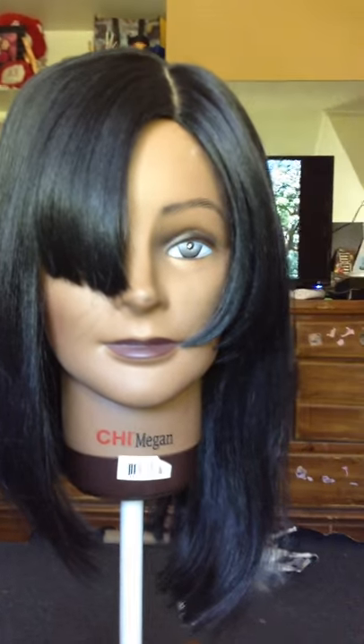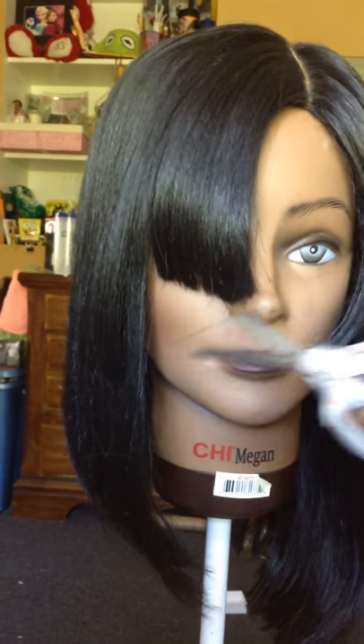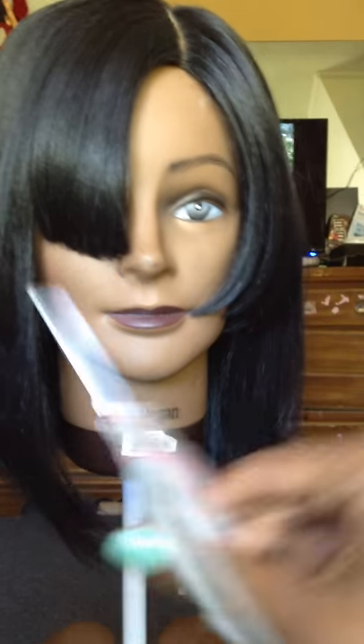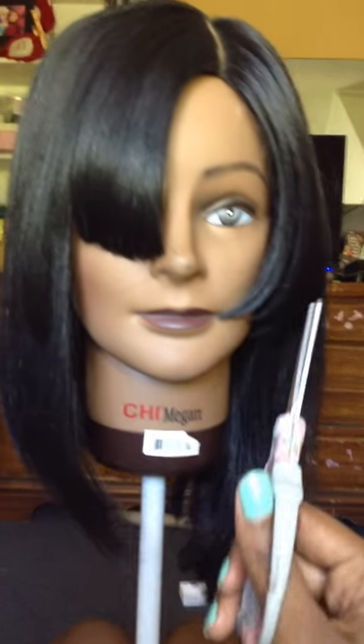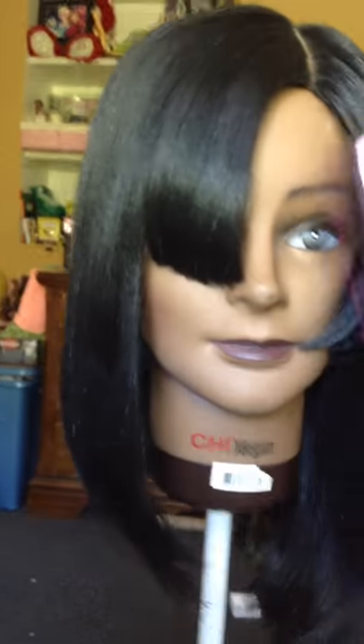I know I should cut it a little bit in the front, especially these little strands right here. I'm using kids' scissors — I don't have the stylist scissors unfortunately. So there's that. I'm using the wig brush of course, because you don't want to mess up the hair.